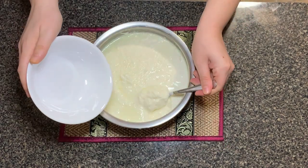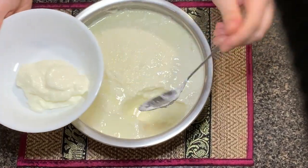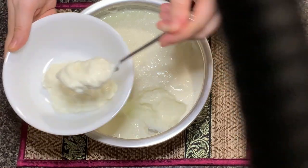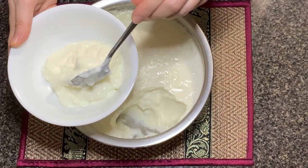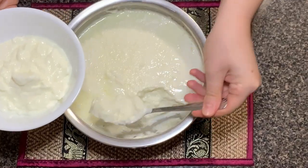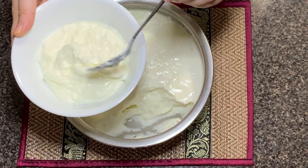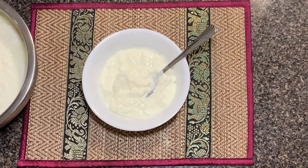And now it's time to serve it. Enjoy your yogurt in every possible way. You can have it plain just the way it is, sweeten it with honey, add nuts to it, or mix it with your favorite jam. It is also used in many cooking recipes and it has great health benefits. So please try this recipe, let me know how it worked for you. Thank you for watching and see you next time.